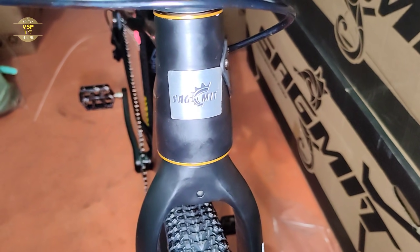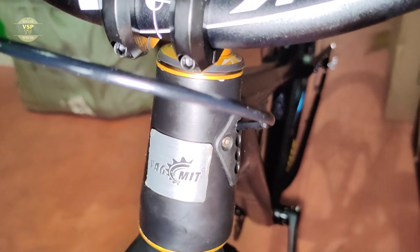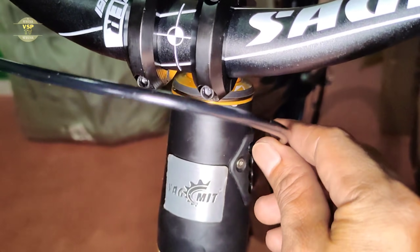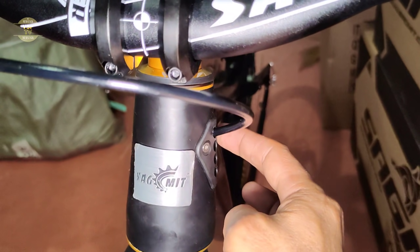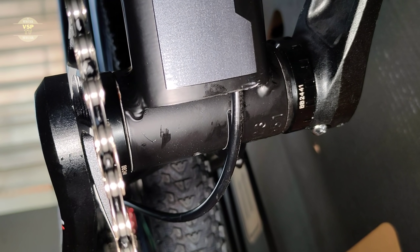Harap karamihan kasi na nakalagay puro alloy na. Ito yung nagustuhan ko sa Submit ngayon — yung magandang internal cabling. Lahat ng cable niya, although 1x12 speed, yung shifter niya pinadaan dito. Tapos sa ilalim dumaan — ang ganda. Nasa right side ang butas niya, tapos may alloy.